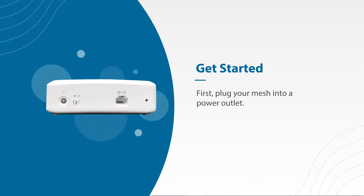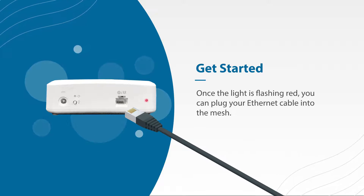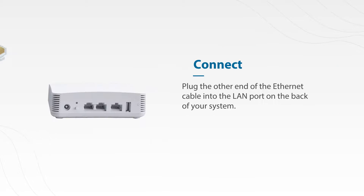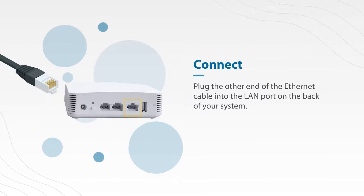The first thing you'll need to do is plug the mesh into a power outlet. Once the light is flashing red, you can plug your Ethernet cable into the mesh. Next, you'll plug the other end of the Ethernet cable into the LAN port on the back of your system.